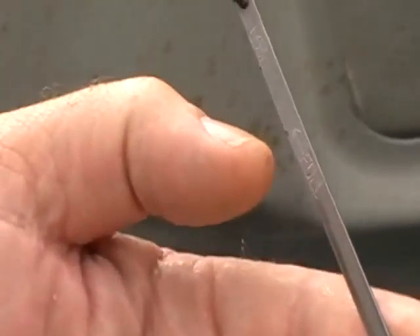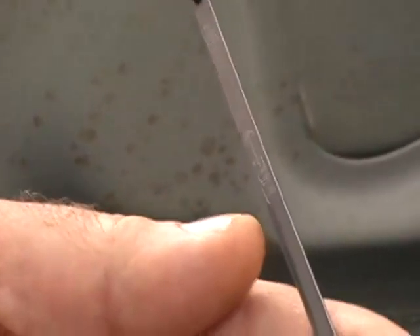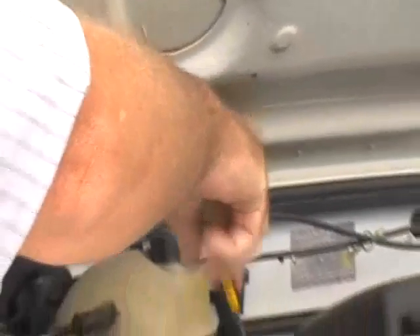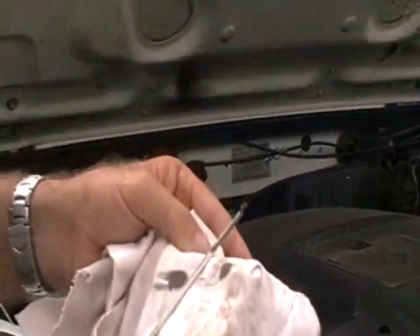A lot of turbo motors, you don't overfill those. It can harm your motor if you're over-top turbo motors. So therefore, it pays to stick between these two notches. Simply place it back in like this. And there it is there.